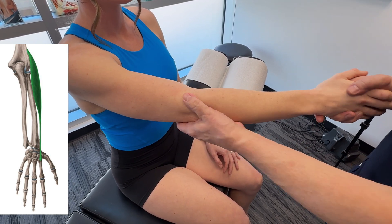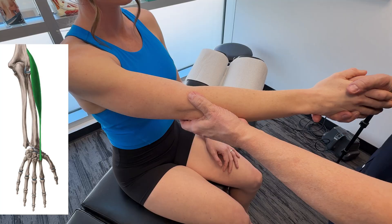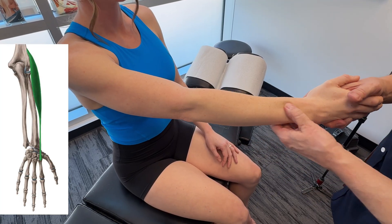It inserts at the base of the second metacarpal on the dorsal side — so all the way down.